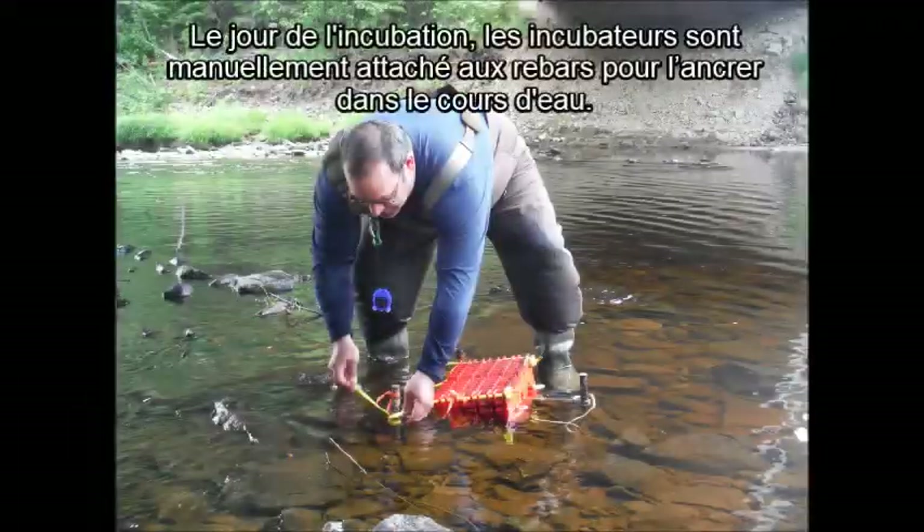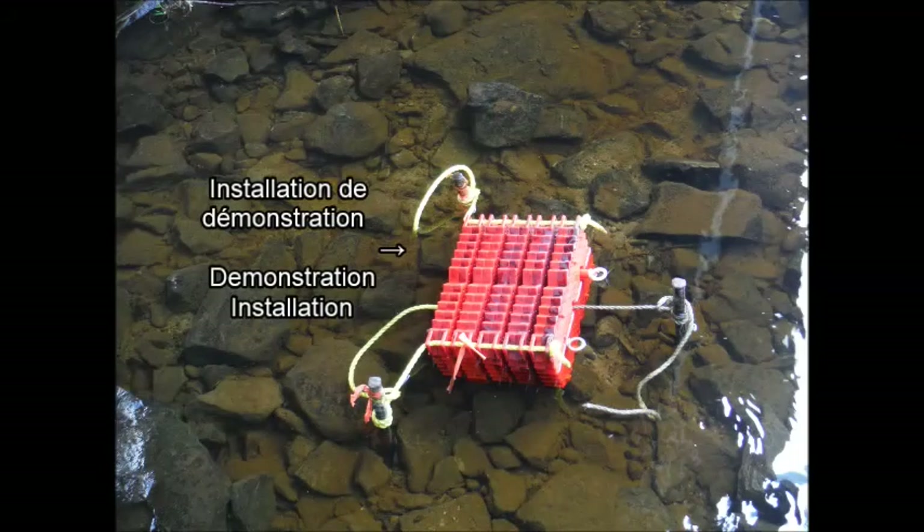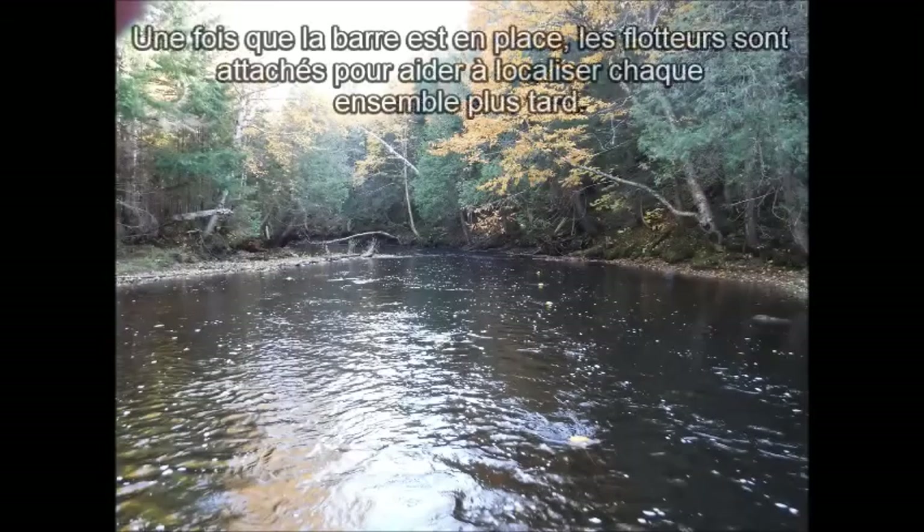On incubation day, the incubators are manually tied to the rebar to anchor them into the waterway. Once the rebar is in place, floats are attached to help locate each set later on.